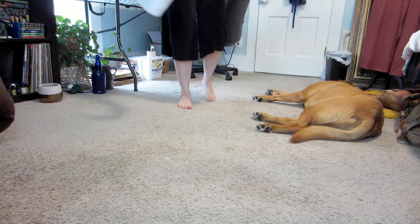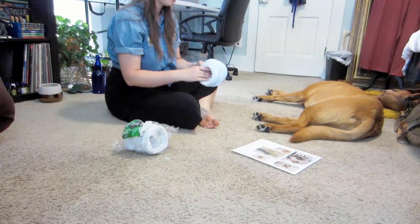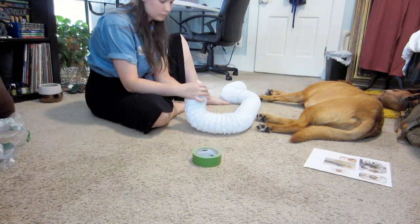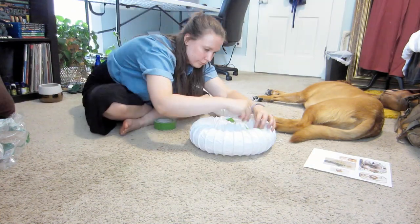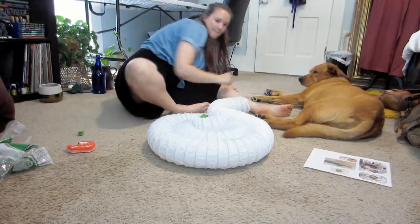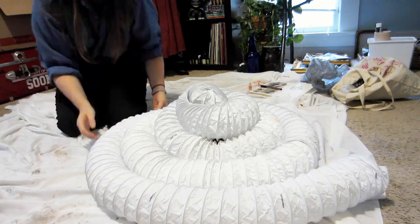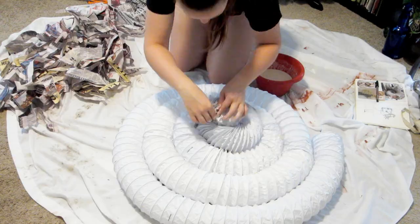I ended up using dryer vent tubing as it was lightweight and easy to manipulate into the shape that I wanted for the shell. Initially I had gotten two lengths of it and ended up having to go back and get two more to finally get the size that I wanted.